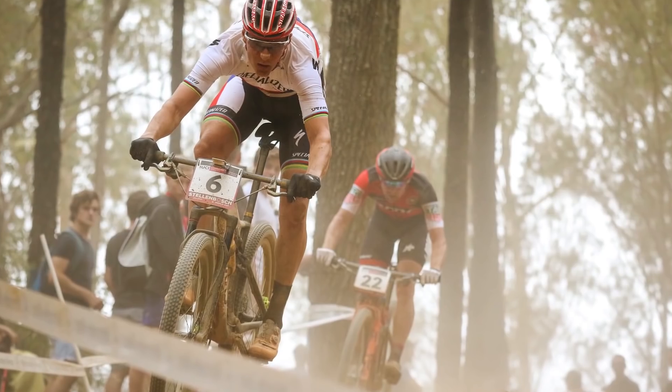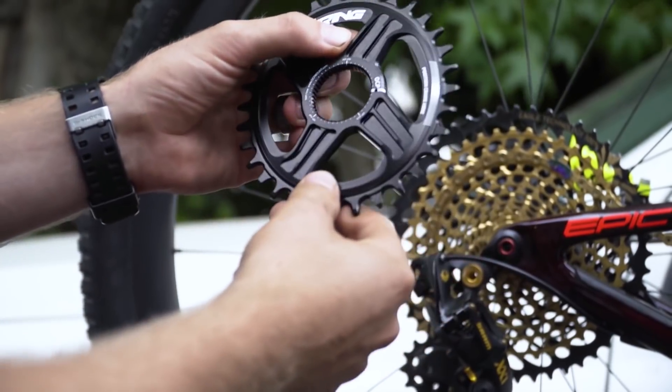I haven't spent a lot of time on oval chainrings, but I have ridden them and I can tell you they definitely do work. I need to do a back-to-back video to show some specific examples. Something particularly interesting: at the first World Cup XC round we went to in South Africa, almost all of the riders' bikes had ovalized chainrings. That's quite surprising because these elite riders train all day long to be as efficient as possible, and yet they're still using them. We will be doing a geek edition on ovalized chainrings soon.